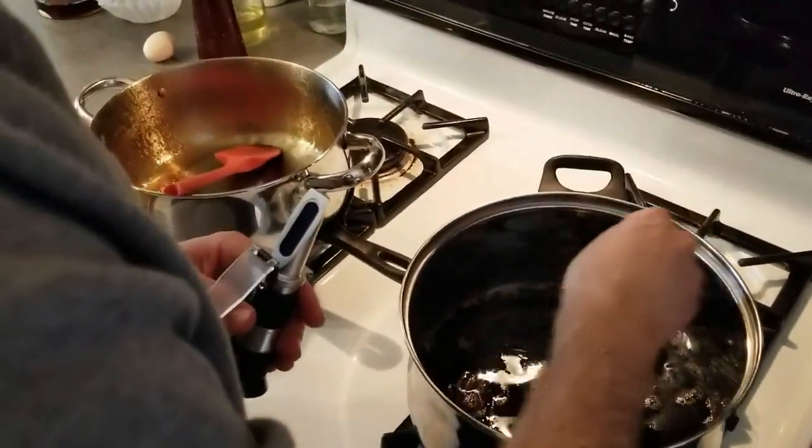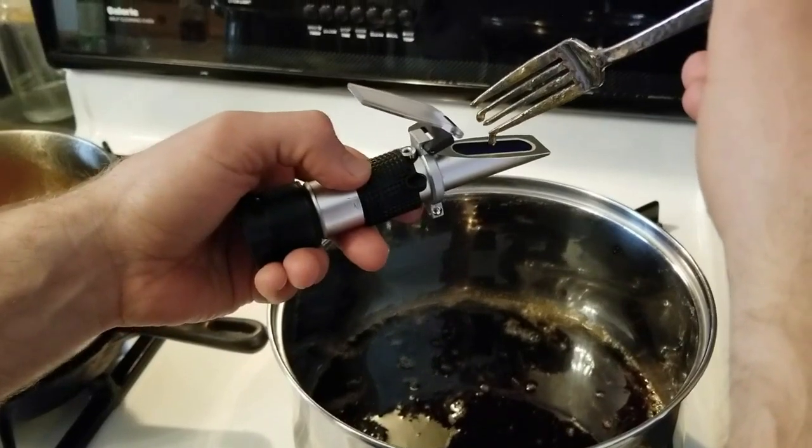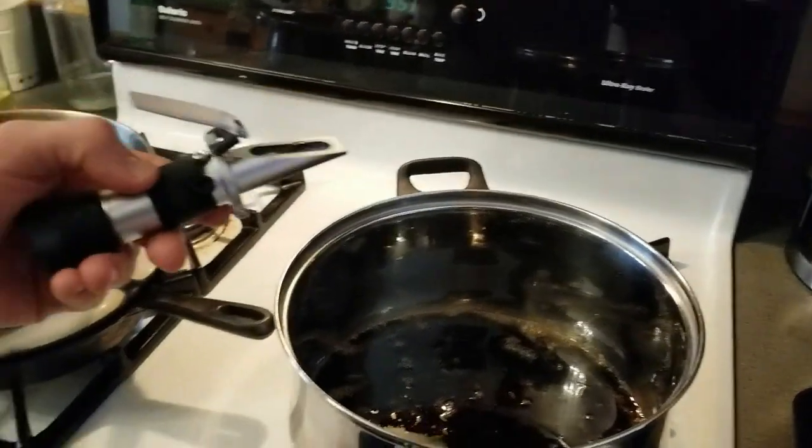Because we're beekeepers we had to check the sugar content of the syrup batch with our refractometer, which we normally use to check our honey. I'll link all of these supplies that I used in this video to Amazon.